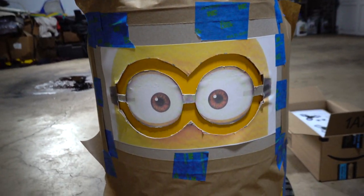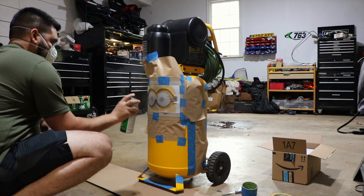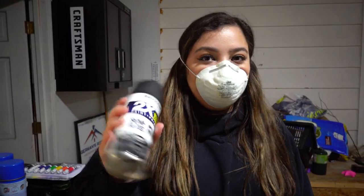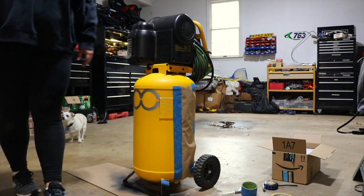I think it looks pretty good, it's going to look really nice. All right, now that we got the goggles done, we're kind of lost on where everything should go, so we're planning it out right now.